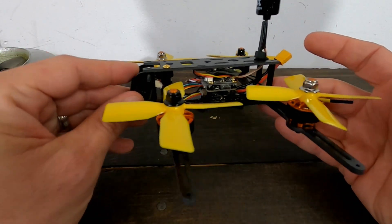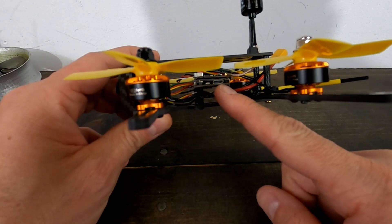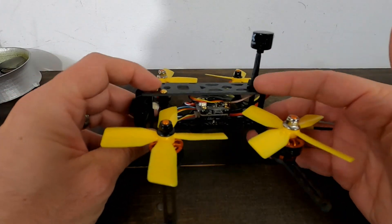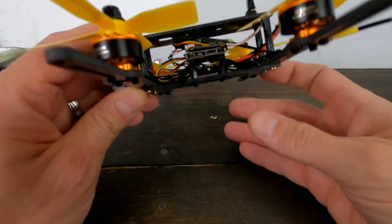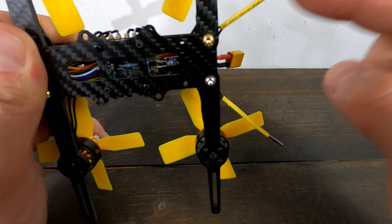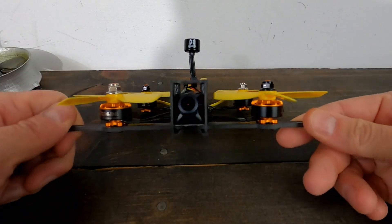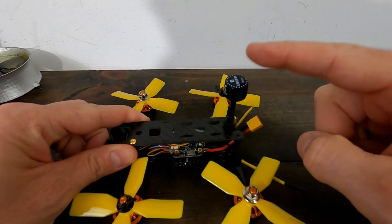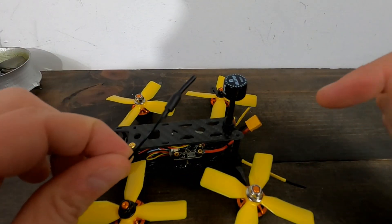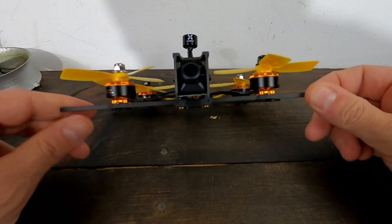I put it together without the ducts first because the USB port is right here, and I can't access BetaFlight with the ducts on. My first flight will be without ducts. I've zip-tied the XM Plus receiver with antennas coming out the back, used a zip tie and some shrink wrap — going with yellow to match. I also swapped out the standard dipole antenna for an old pagoda UFL connector for better video transmitter reception.